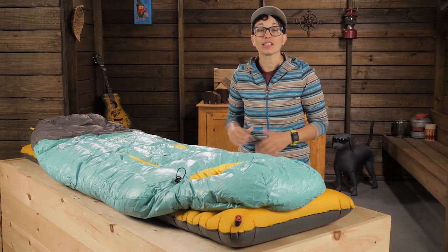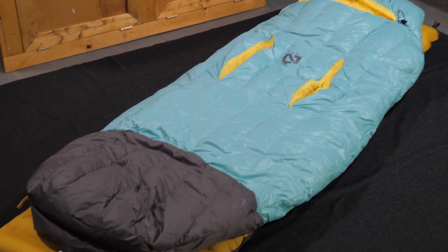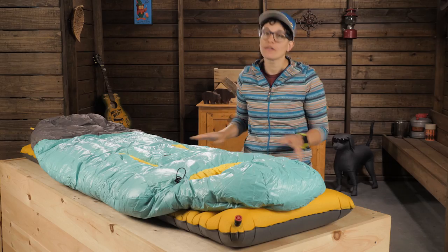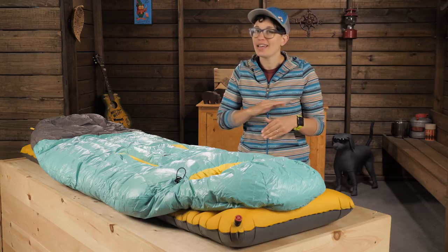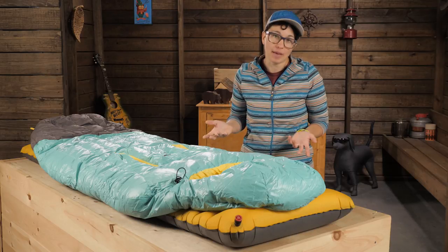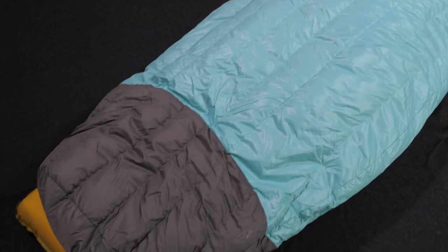Rather than a traditional mummy shape, this bag is spoon shaped. So it tapers in a bit at the hips but gets wide again around the knees. As a side sleeper I love this shape because I can tuck my knees up inside the bag and not feel constricted as I typically do in a mummy bag. The bottom is rounded to give your feet space to move.